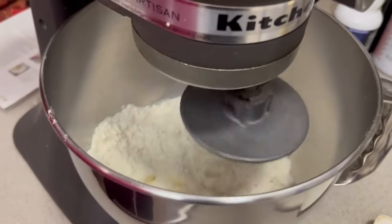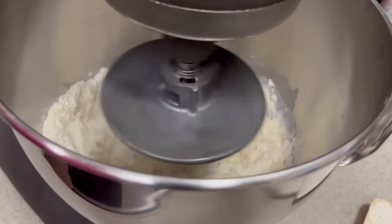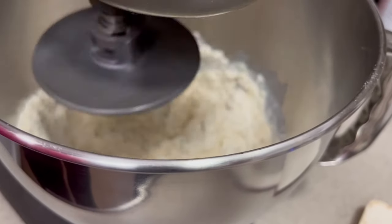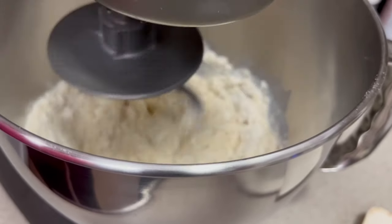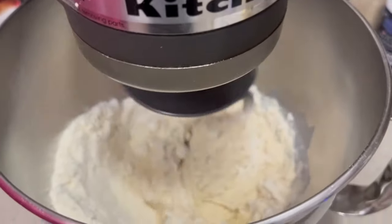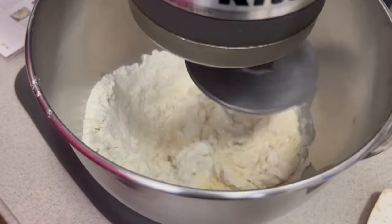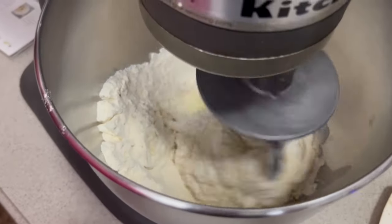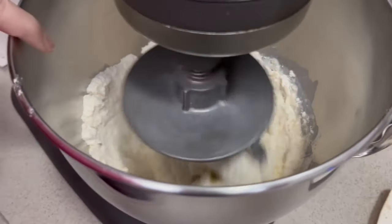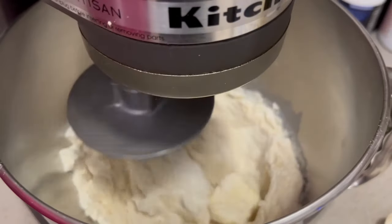We're going to start mixing on low and scrape down the sides as we need to. This is the only bread recipe I make where I actually use my KitchenAid mixer and dough hook — I always hand knead everything, but I tried this recipe and it works perfectly, so we're going to let this continue on slow. You can see it's picking up the flour on the sides and incorporating it into a dough.